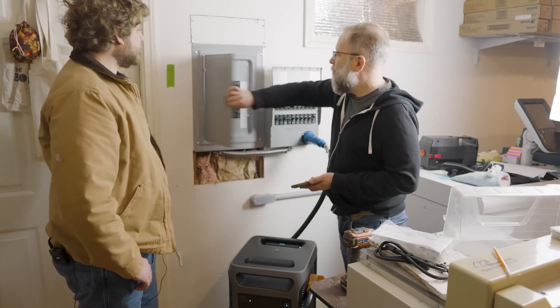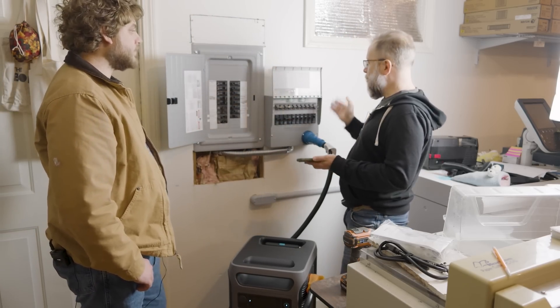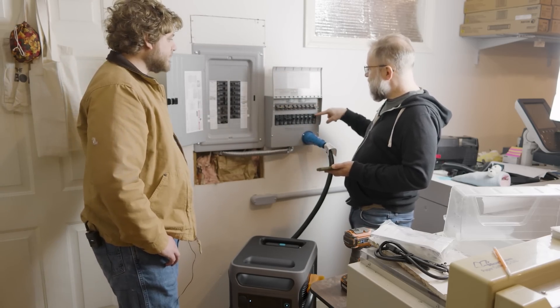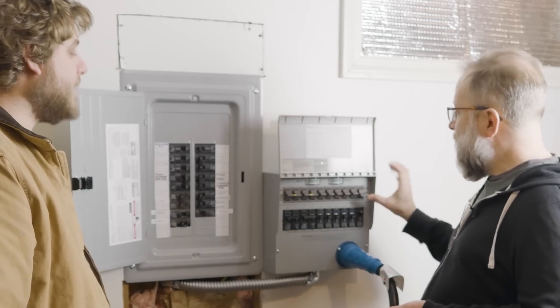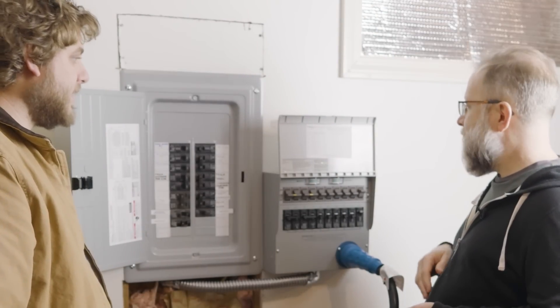In our original panel we haven't touched any of these breakers — those are still our breakers. So it's like we almost have double breakers. Only when you're on generator power does flicking the transfer switch breaker affect the circuit. If you're on generator and you flick it, that does affect your lights because now it's using that circuit.